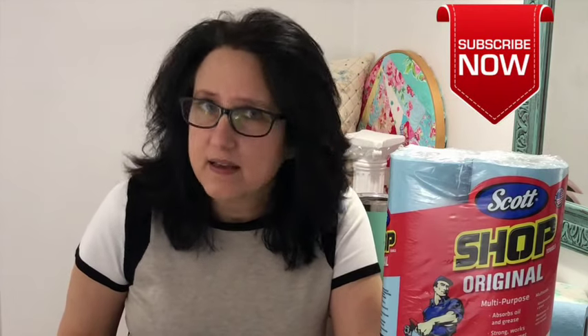Hi guys, Tracy here from the Sewing Channel. Today you are going to learn how to make a mask three different ways, and you do not need to know how to sew.